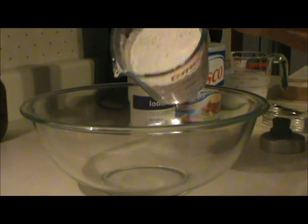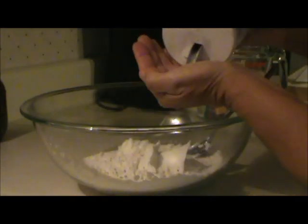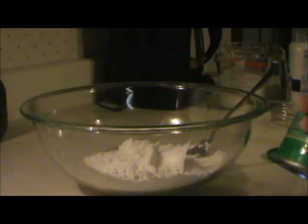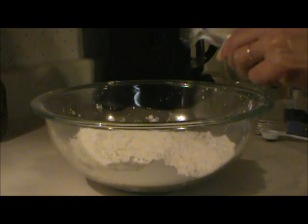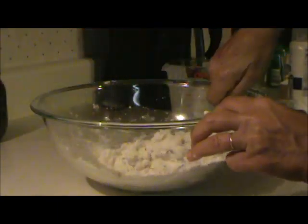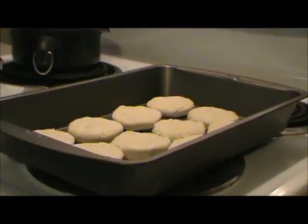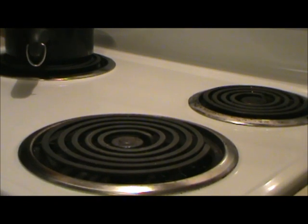I used one and three quarters cup of flour, five tablespoons of shortening, a teaspoon of salt, and three teaspoons of baking powder. Then I mixed it all together and added three quarters cup of milk, rolled it out on the counter, cut it out into biscuits, and put them in a baking pan. Then I baked them at about 450 until they were done, about 15 minutes or so.